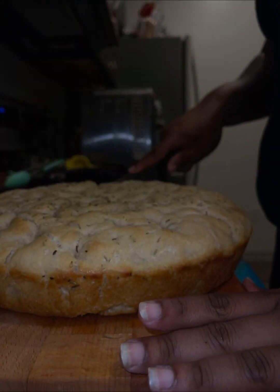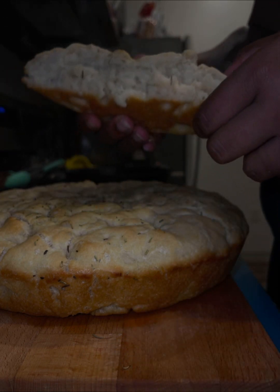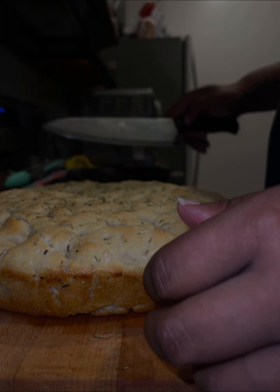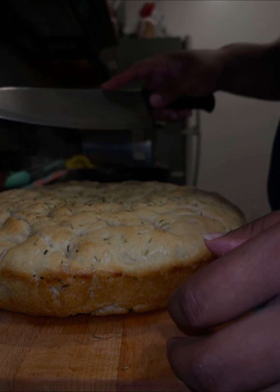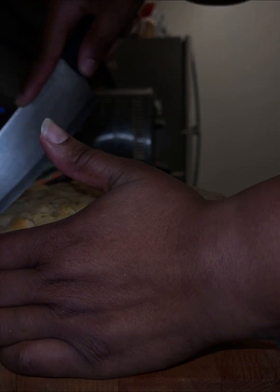This is what it looked like after it came out of the oven. The one thing I wish I had done was toast it for a little bit longer — just a little bit, not a lot. But I'm really happy with the results; it was so good.